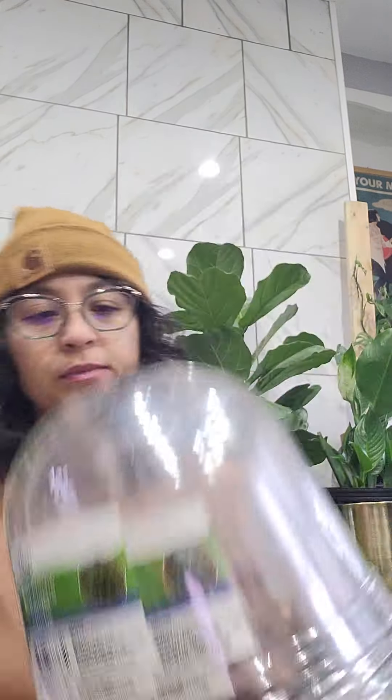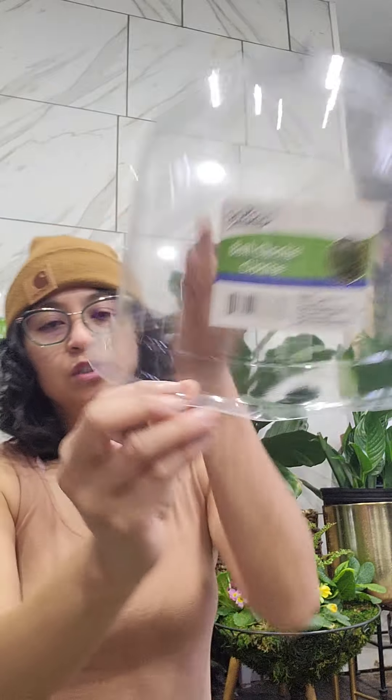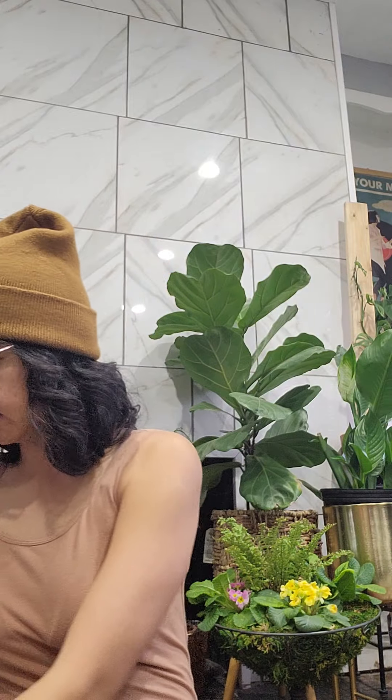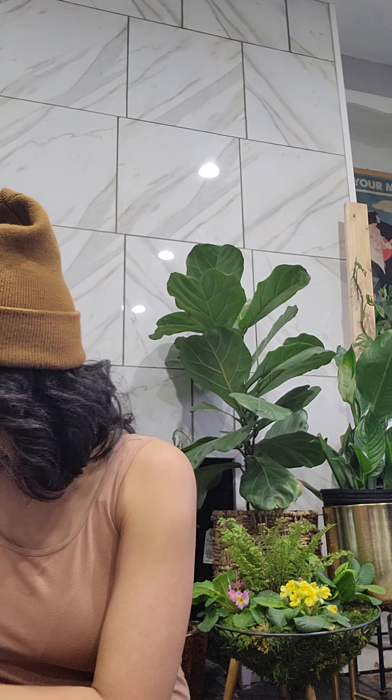These bell cloches are for your plants. If it's cold and you want to protect your plants, you put them on top. They have holes that you can use to put lawn pins or stakes, and you can bend them or use them to protect your plants. For a dollar twenty-five, I thought I'd give that a try. I don't know how much they are at garden supply stores, but I picked up four of those.